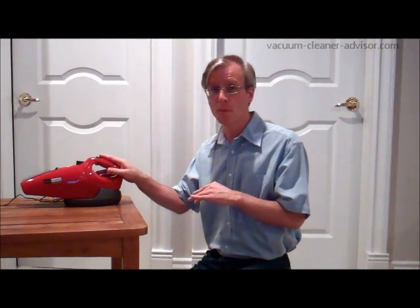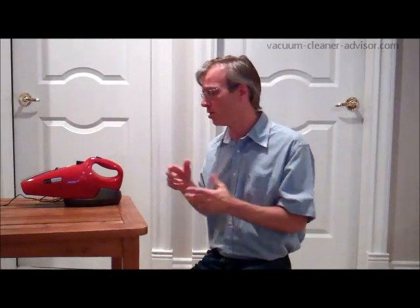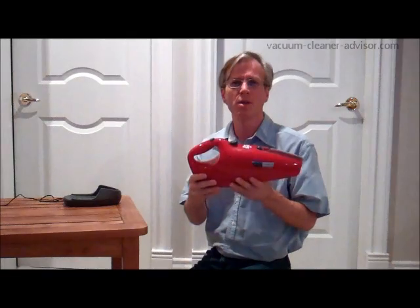There are two built-in tools: a brush tool and a crevice tool. We'll look at those in short order. We've read that some owners find the handheld to be a little heavy — it weighs 3.25 pounds. We don't find it to be particularly heavy, but we don't use it for long periods of time. It's also a bit noisy, though that's not something we find particularly problematic.